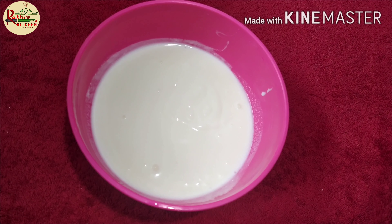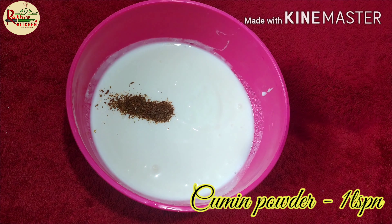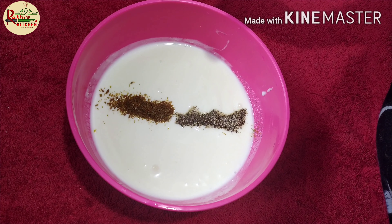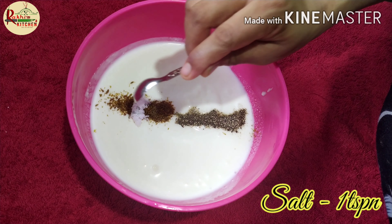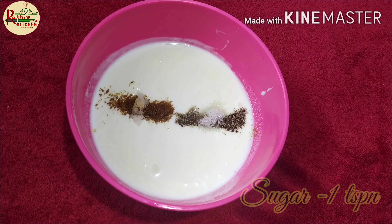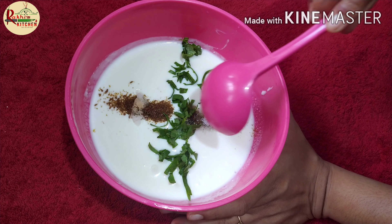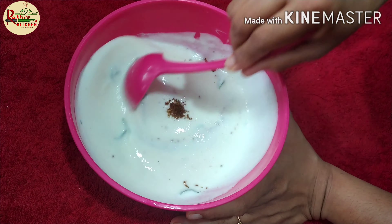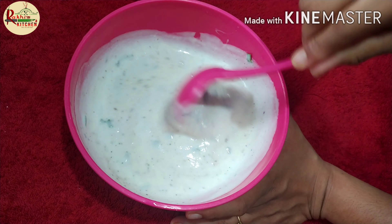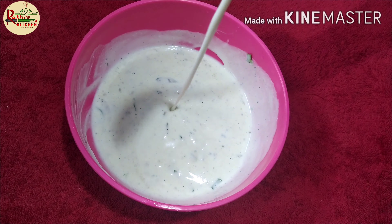Now, let's add 1 teaspoon of salt and mix everything together.